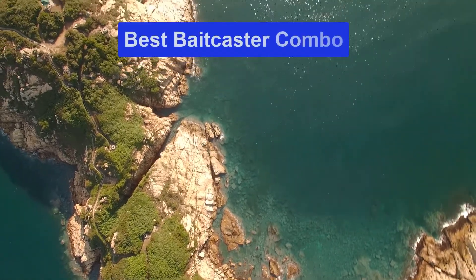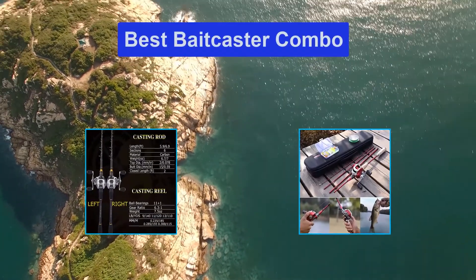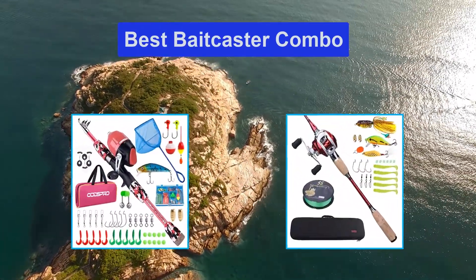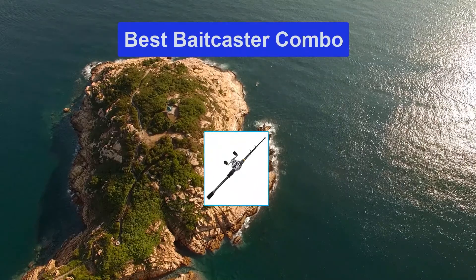Hello guys, welcome back to Smart Review Lab. Today I am going to talk in this video about the best baitcaster combo that you should buy. Let's get started.